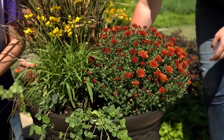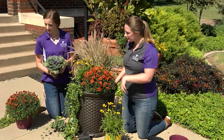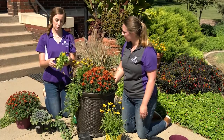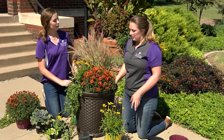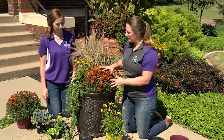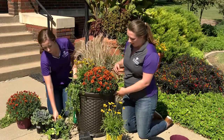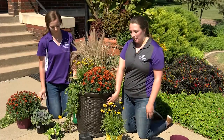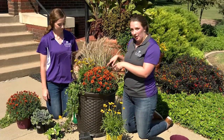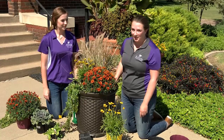A few other plants you can use: ornamental cabbage is really great for filler material, and pansies do really well in cool season temperatures. Quick recap: our thriller is the purple fountain grass, we have two fillers — mums and coreopsis — and then a spiller. Our pot is plastic so we'll need to check moisture frequently. Right now we're going to go ahead and water it in, and we'll meet you back in the studio to talk about some seasonal interest ideas.